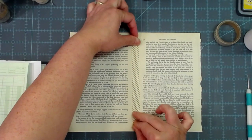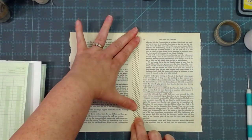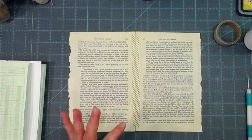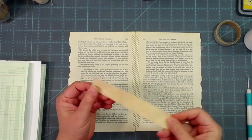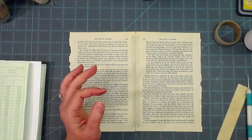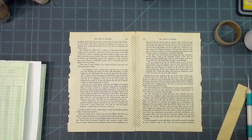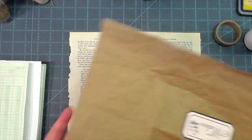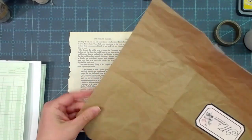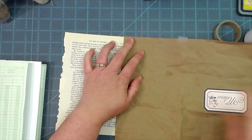Then I'm going to get either some coffee-dyed paper or a paper bag - I've also got this paper bag wrapping here that I can use. I'll do that for this one just to show you.